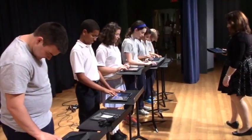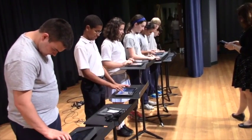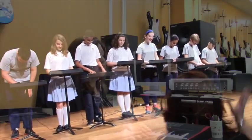With the ease of using the instruments on the iPad devices, students are given the opportunity to create music and perform in a concert even if they have never taken a music lesson.